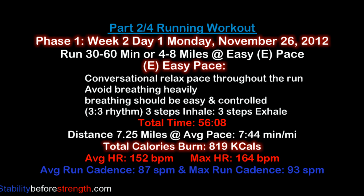My comfortable pace will be different than yours and that's a good thing. You want to make sure you follow your own pace to help you build a strong running foundation that will greatly help you in the second and third phase of this program.